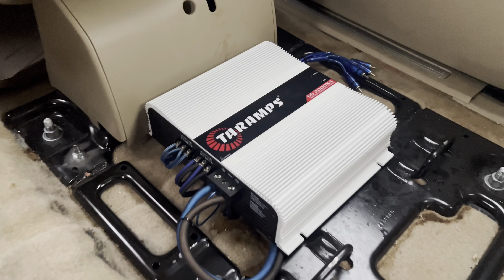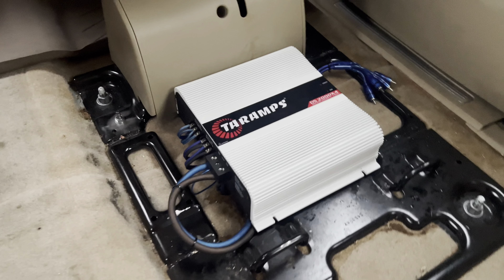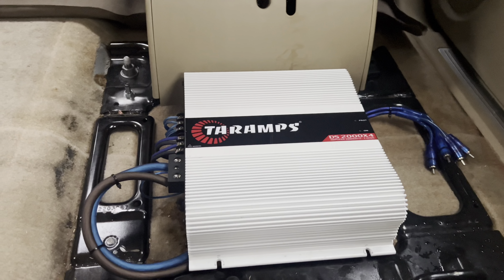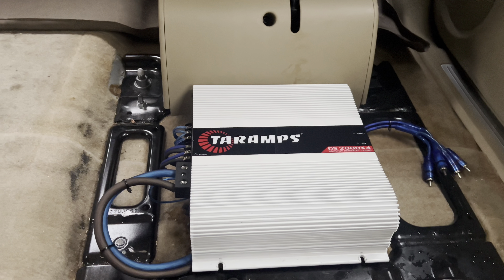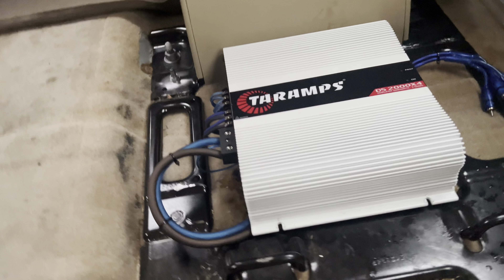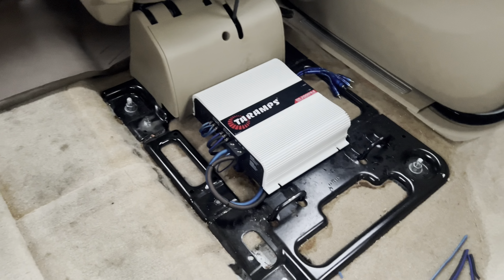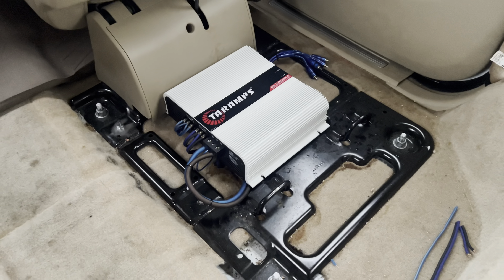All right, y'all. Just like that, 10 amps is hooked up. 2,000 by 4. Practically just like a thousand watts on each door. Just no more 2 amps. I didn't need all that. Tried it out. Now I got what I wanted. Yes, sir.